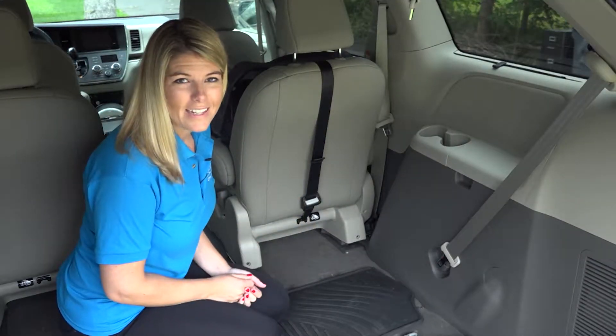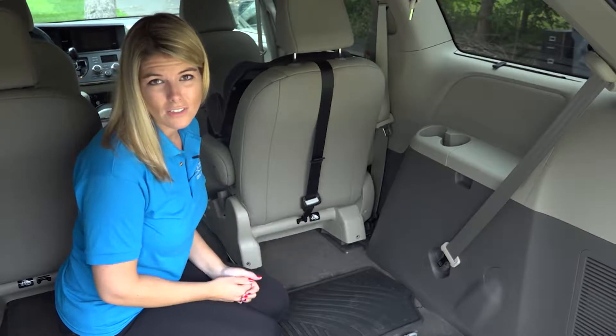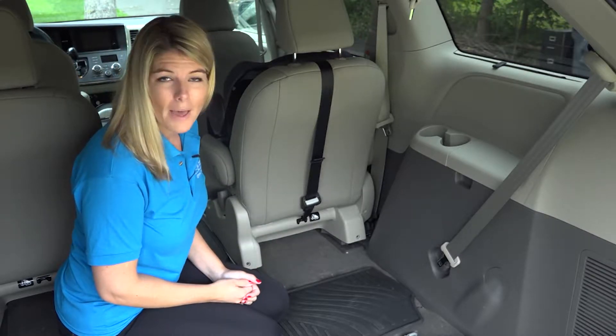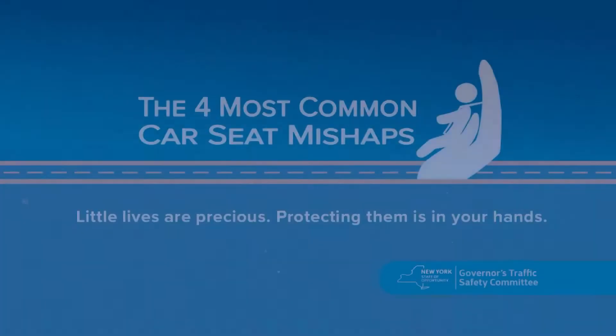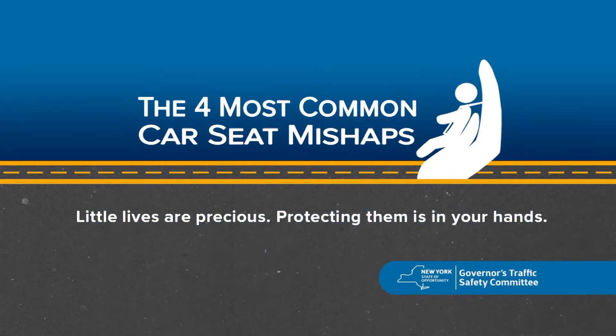Certain elements of the vehicle's design can make car seat installation difficult. Make sure that your car seat is compatible with your vehicle by checking the car seat manufacturer's instructions. Little lives are precious — protecting them is in your hands.